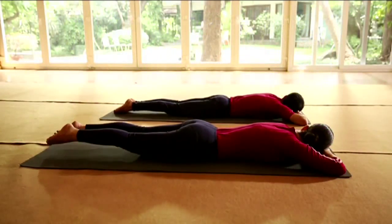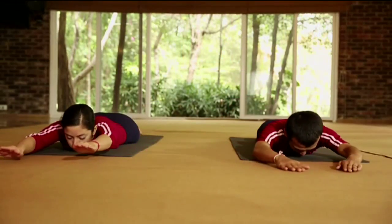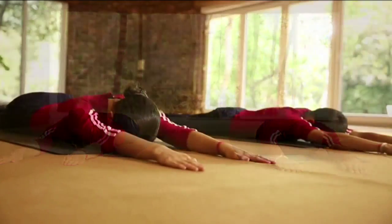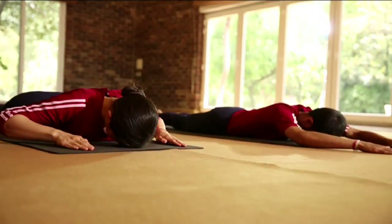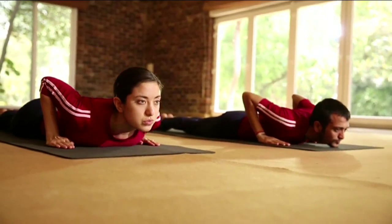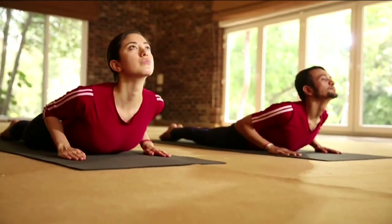Now join your legs and stretch your arms. Keep the forehead on the ground. Keep your palms beside the chest and raise the elbows. Inhale, lift the chin and chest up to the navel region.